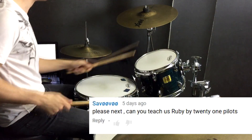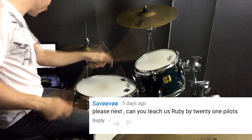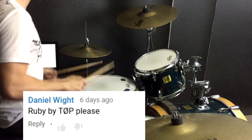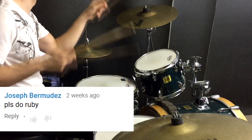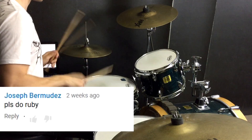G'day, this drum video is for Ruby by 21 Pilots. There's definitely room for interpretation between the recorded version and the live version. I'll focus mostly on the recorded version, but if you love their live stuff, then check it out and see if you can work out exactly what's going on.